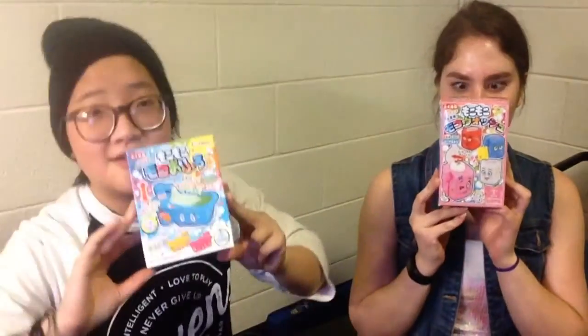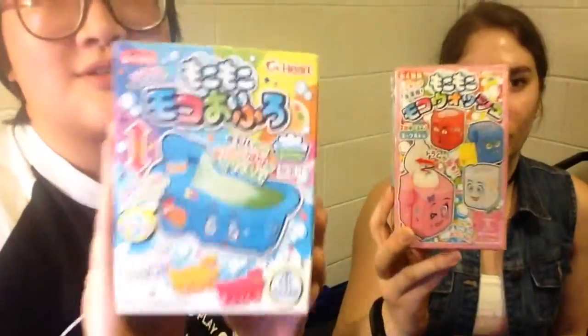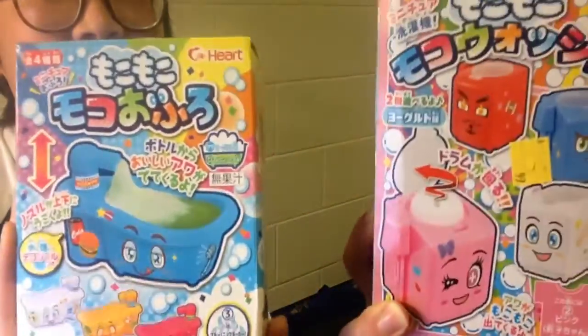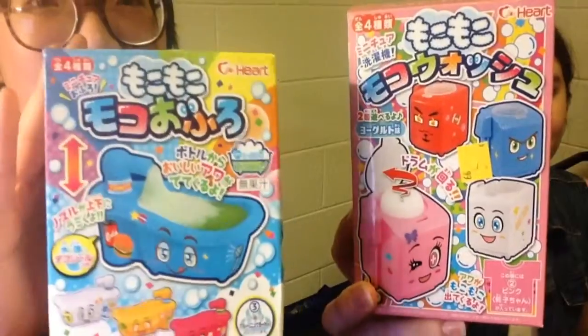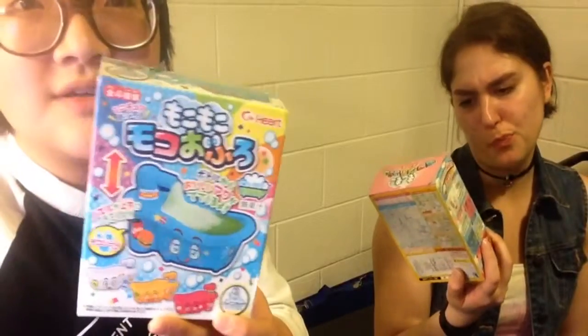We are here with this kit - actually there are two different ones. This one is three and that one is two, but there's one that has a toilet and that's the one I wanted to get, but I could only find these two, which is okay. Do you want to drink through a toilet? Maybe not - I don't know what your aspirations are, but those aren't mine.